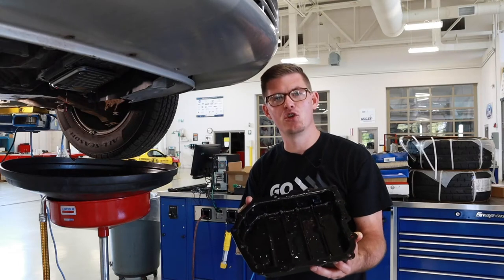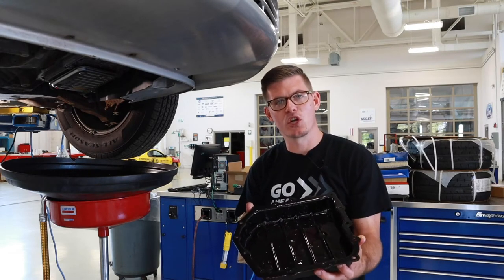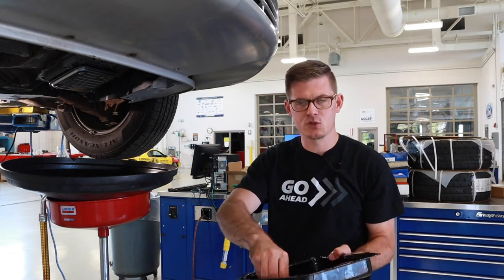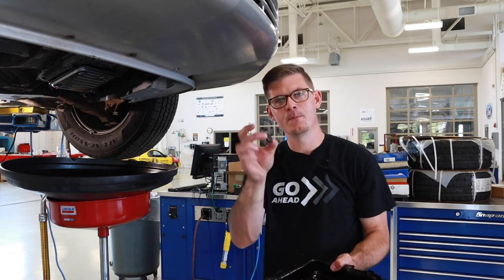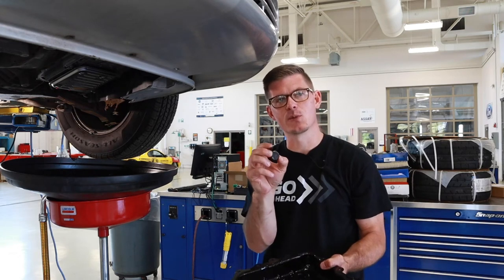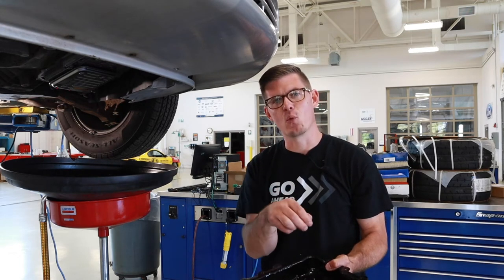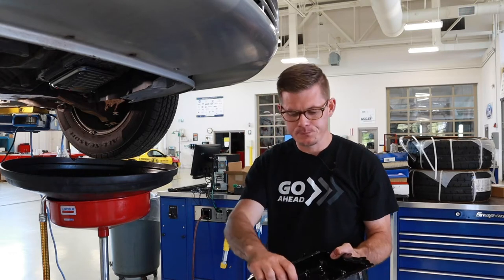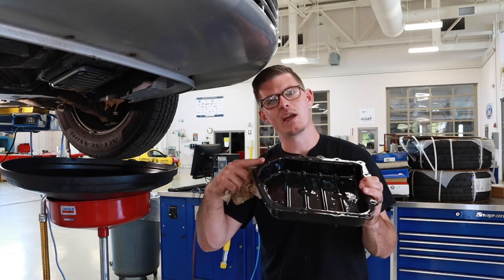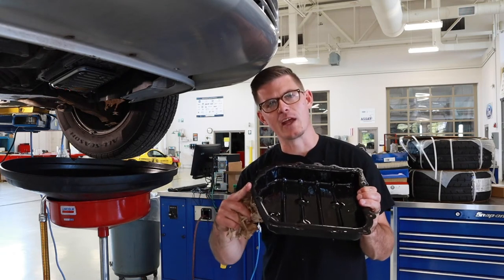With this pan off, there are a couple of things I want to do before reassembly. First, we're going to go to the solvent tank and clean it out. Typically there's also going to be some sort of magnet in the base of the pan — this magnet is there to catch debris from clutches and other materials within the transmission as they go through wear. I want to make sure I clean this as well as the pan. Another important note on a stamped steel pan like this: I want to make sure that everything is flat at the flange.